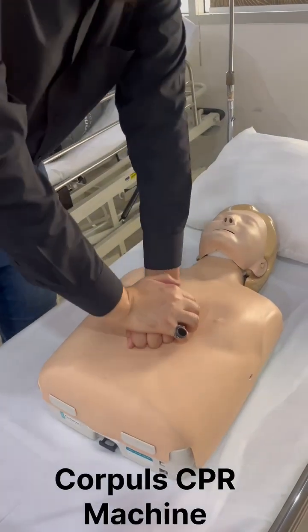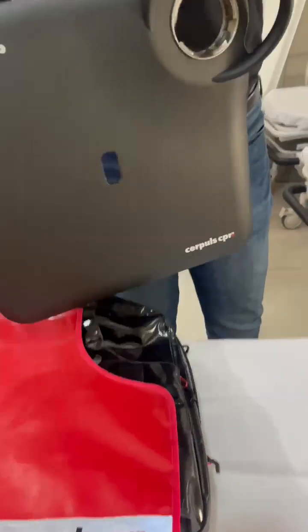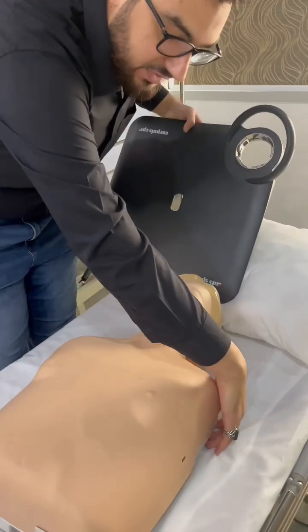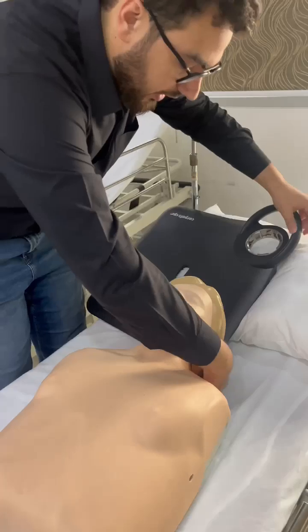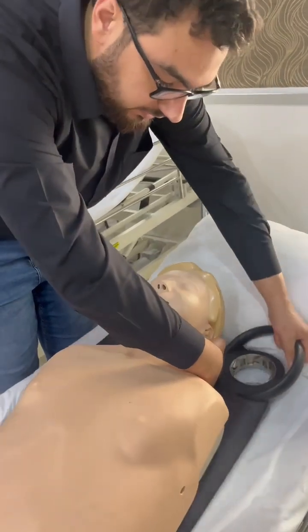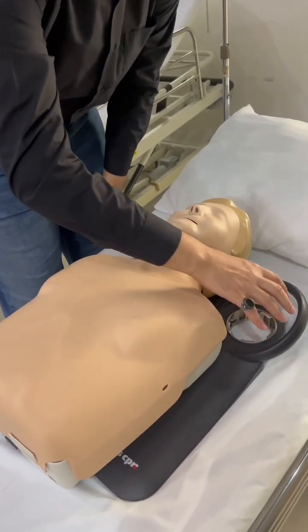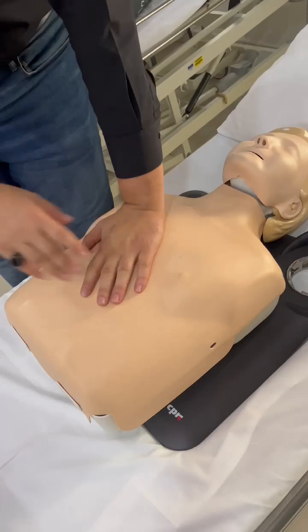First thing first, we'll start with manual compression. Then we'll grab the board from the back. We'll pause the manual compression for a second and lift the patient from the shoulder, raise one centimeter, and then slide the board under the patient. The locking mechanism has to be placed between the head and the shoulder. Then you continue manual compression.